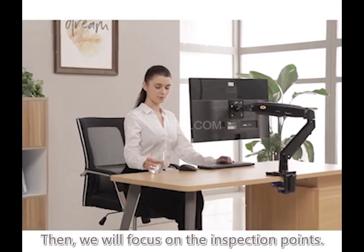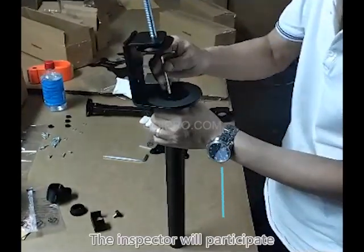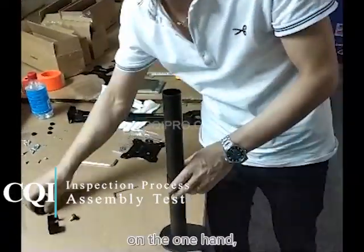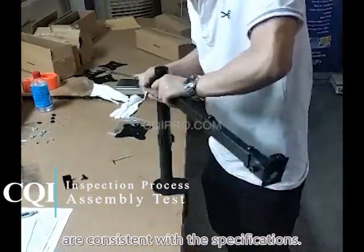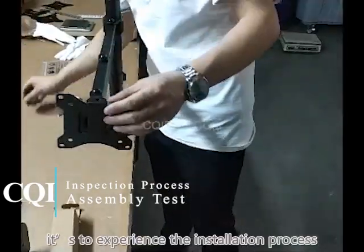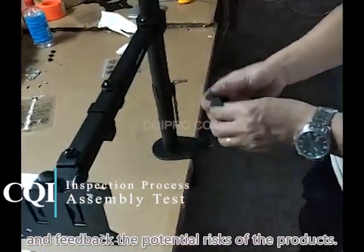We will focus on the inspection points. The inspector will participate in the installation of the products. On the one hand, to check whether all accessories are consistent with the specifications. On the other hand, it is to experience the installation process and provide feedback on the potential risks of the product.